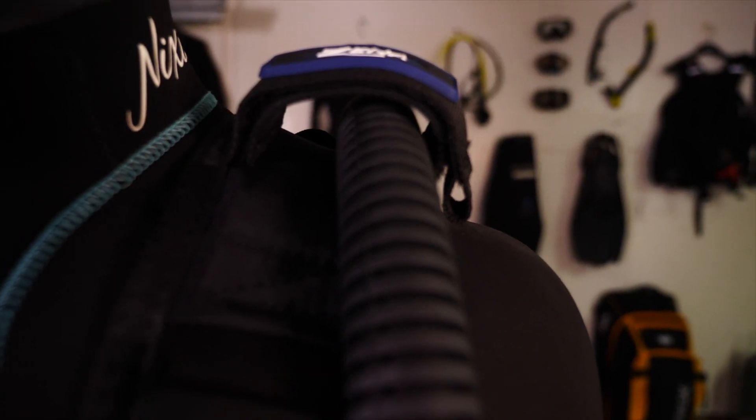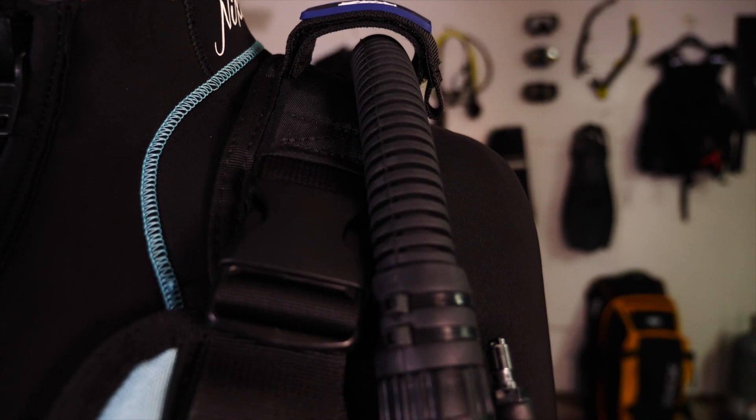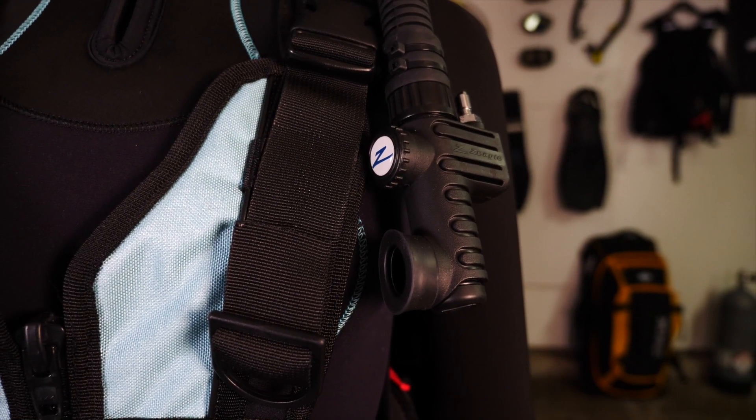Ergonomic and easy to use, the Xena also features a swiveling inflator which can also be removed and attached to a hose for easy cleaning. This is exclusively unique to Zeagle.